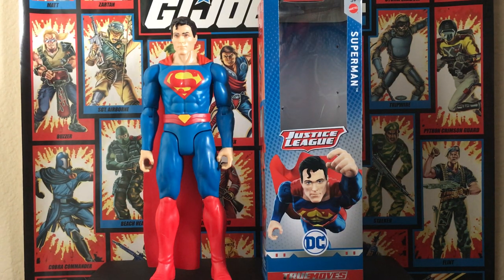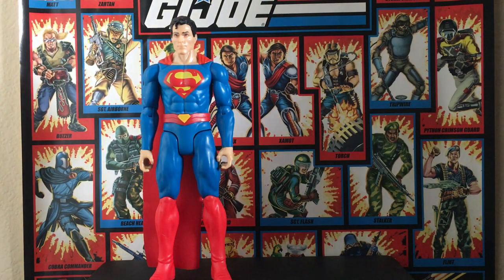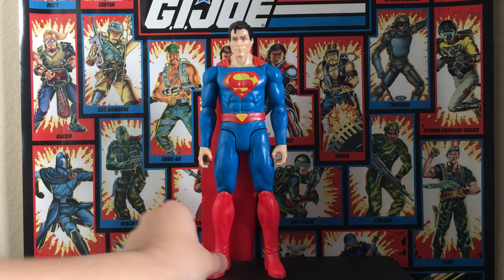This is Superman in his Rebirth outfit. I'm not a fan of his first Rebirth look with the blue boot, so I'm glad they went for this look — I think it looks really cool. He is 12 inches tall. I'm gonna go over the size comparison, so let's get that out of the way.